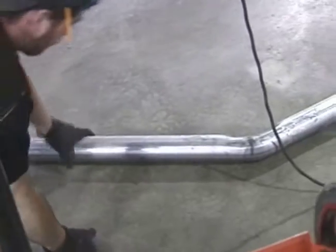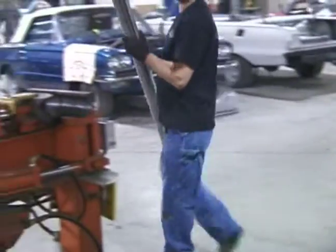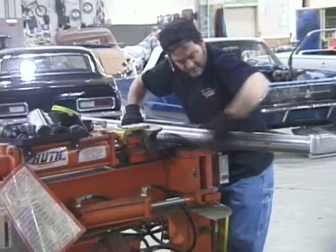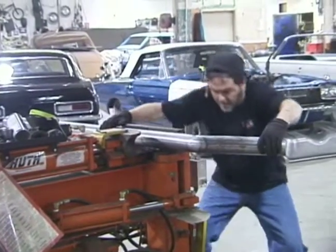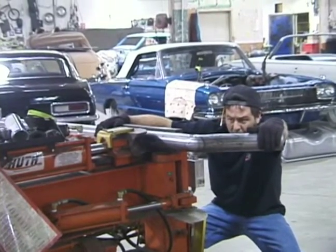He's got the pipe laying on the floor, so it's a good flat plane, so he can make sure that the apex of all of his bends are parallel. You can see here on the bender, you kind of have to guess where level is, but he made a mark while it was on the floor that will help him keep it level.